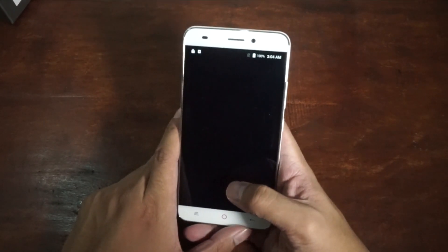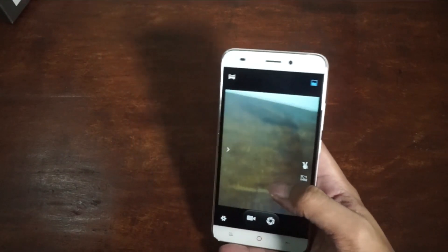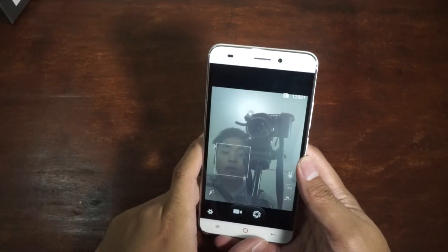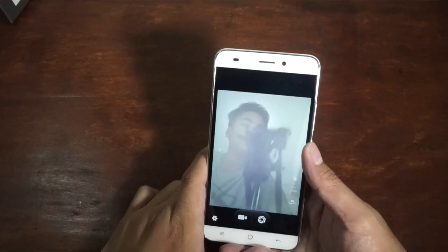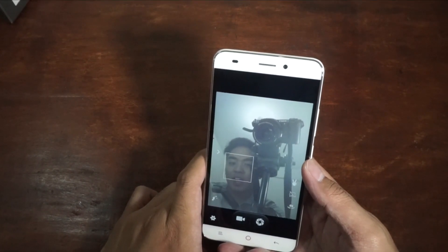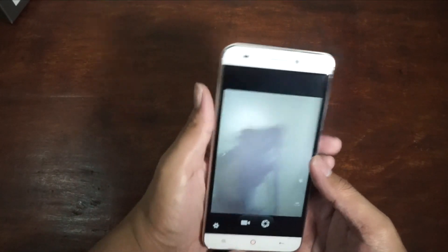Let's try out the camera. I'm going to try the front camera first. Wow — it's washed out and super white, as you could see. I didn't expect it to be this white. The output of the front camera is really soft and washed out.